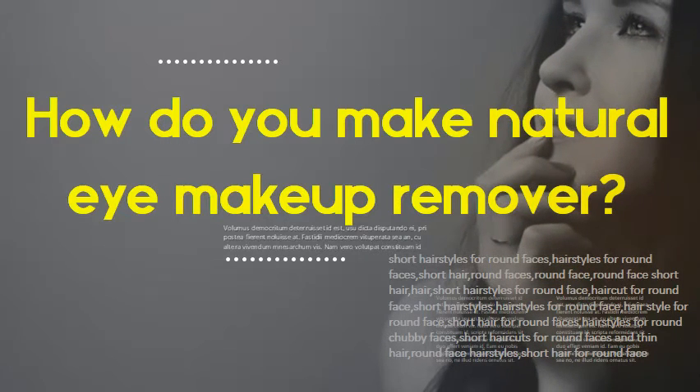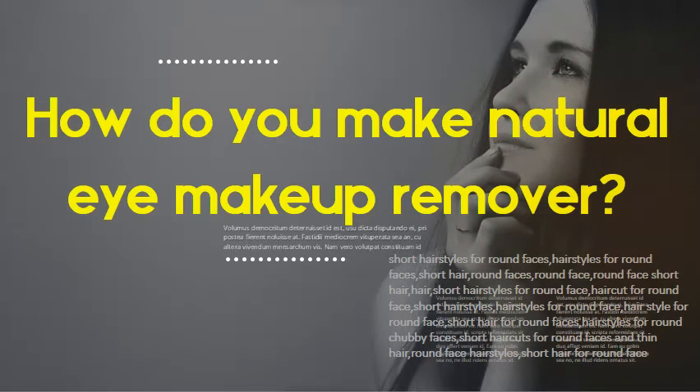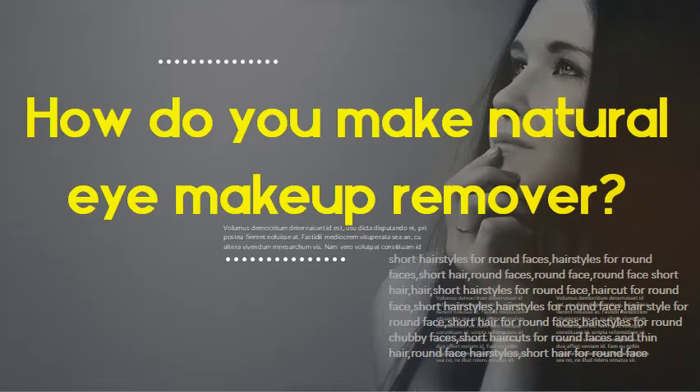How do you make natural eye makeup remover? Most oils work great for removing eye makeup from your eyelids. You can choose from almond oil, jojoba oil, coconut oil, olive oil, and grapeseed oil. You can also wipe off eye makeup with a cucumber slice or wipe gently with a cotton swab soaked in milk.